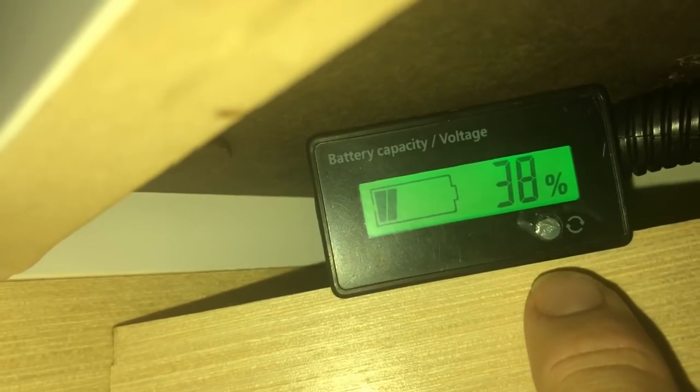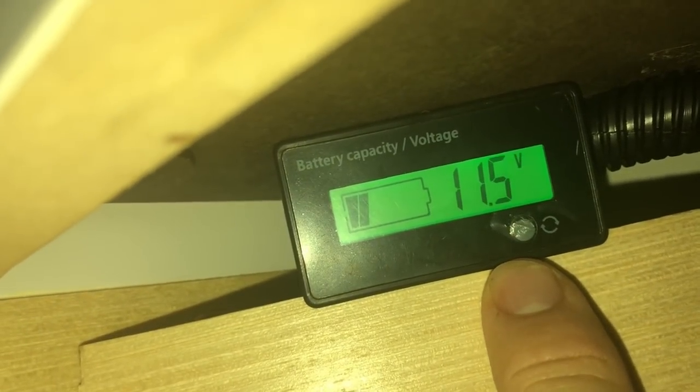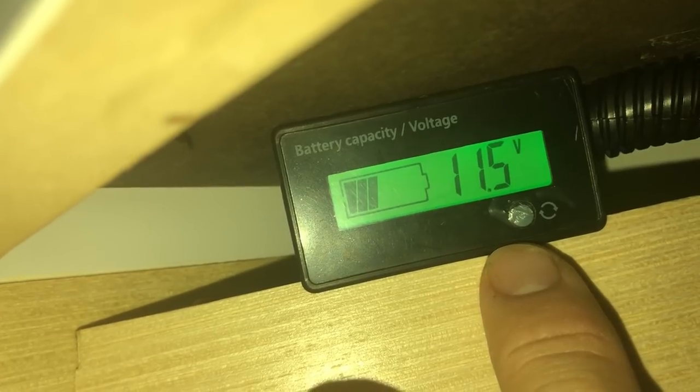We're back — it's now been four full days, 96 hours. Let's check our reading for today. We're at 38 percent and 11.4 to 11.5 volts. So there you go — four full days and we still have 38 percent battery left. Remember, we were running the refrigerator on battery the entire time along with the normal draw from the TV, the radio, and anything else in the trailer.